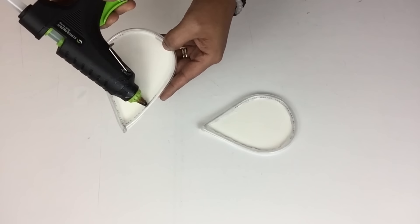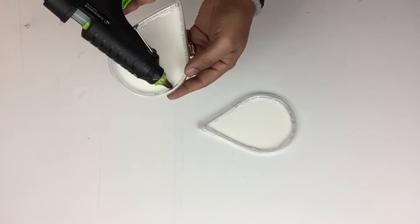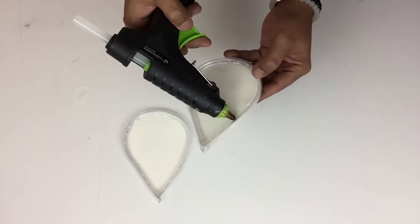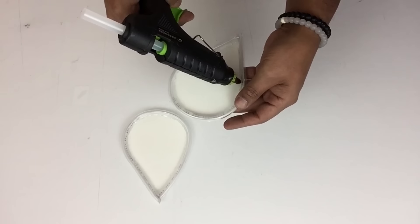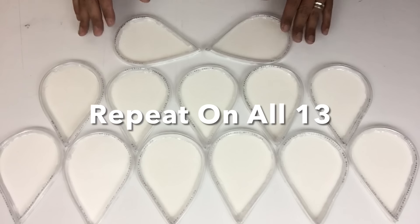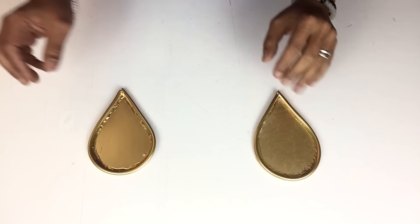I made sure the inner edges were well sealed before applying my glue. Once I was done I took them all to a well-ventilated area and spray painted two coats of metallic gold.